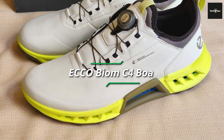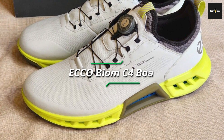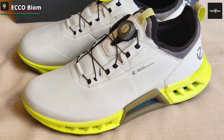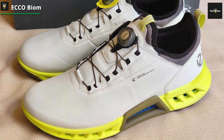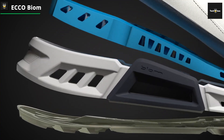The Ecco Biome C4 Boa Waterproof Golf Shoe is a game-changer in comfort and performance. Crafted with premium yak leather and featuring a Gore-Tex membrane, these shoes provide exceptional waterproofing and breathability to keep your feet dry and comfortable in any condition. The Boa closure systems allow for quick and precise adjustment, ensuring a snug fit that doesn't compromise on comfort or stability.